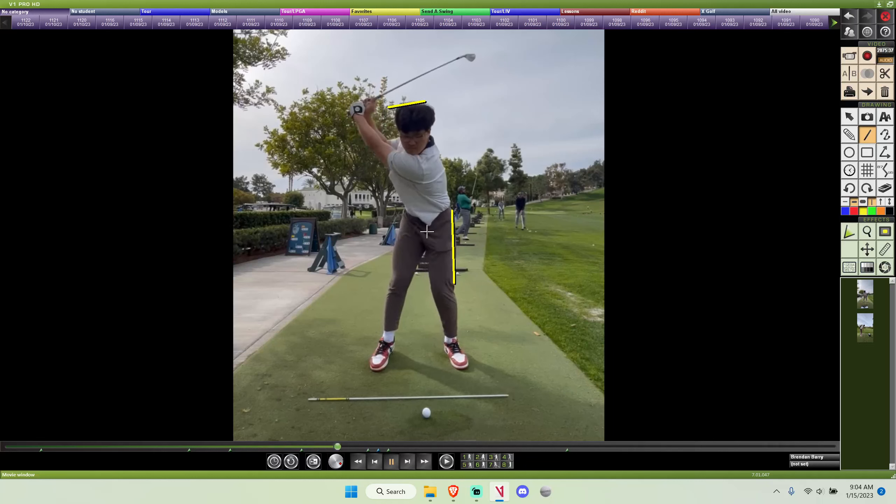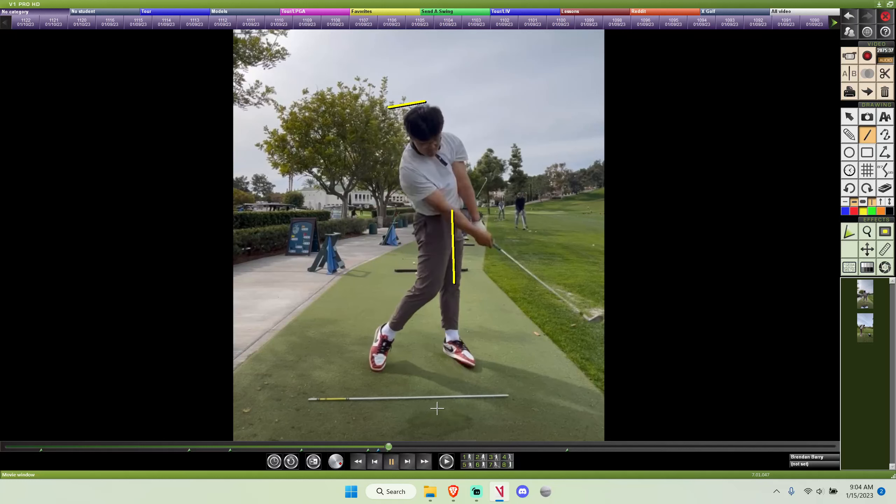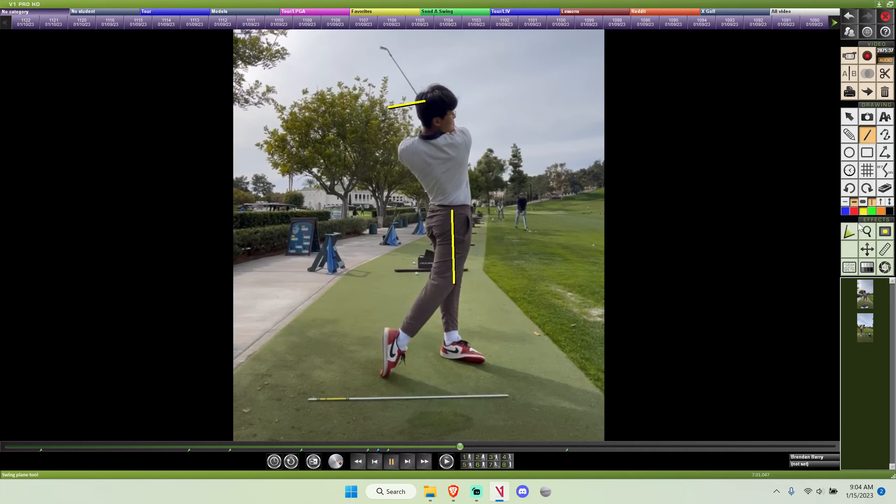You're still doing fine, and your kinetic sequence of beginning that downswing is actually very good. With a sit to your left side and then a clearance of your lower body, the club is lagging behind you. And that contact point isn't too bad, striking down on the ball. So if you are a new golfer, I just believe time will help you be more consistent with that ball strike.